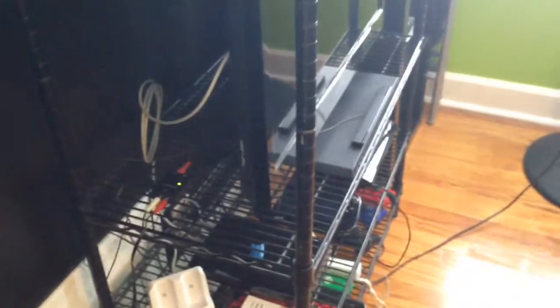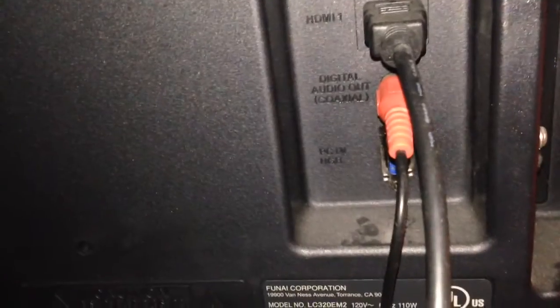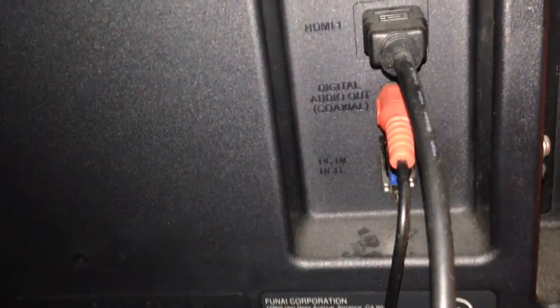In this video I'm going to show you how to hook up anything that uses an audio jack or headphone audio jack to your HDTV. As you probably know, most HDTVs that are over 32 inches stop putting the headphone jack on them, so it makes it hard to hook up headphones or computer speakers. I'm going to make this video to make the process of hooking up your headphones a little easier than it was for me.